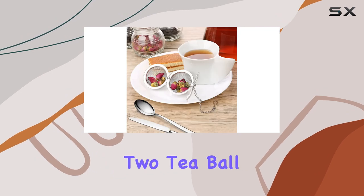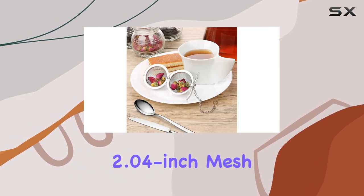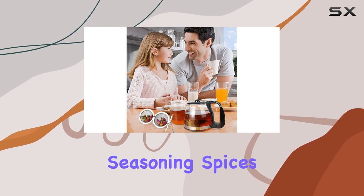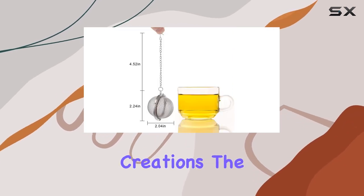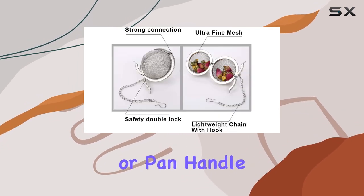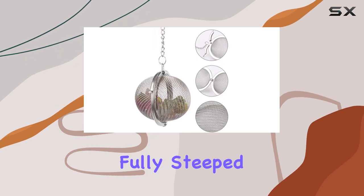The set includes two tea ball filters, each featuring a 2.04-inch mesh design, perfect for brewing loose leaf tea and infusing seasoning spices into your culinary creations. The convenient hook allows you to hang the infuser from the rim of your teapot or pan handle, ensuring easy removal once your herbs are fully steeped.